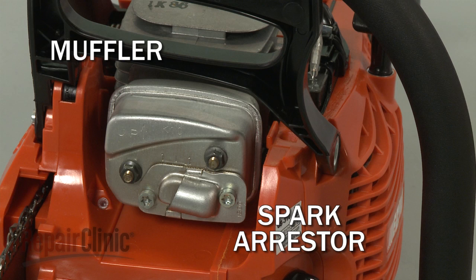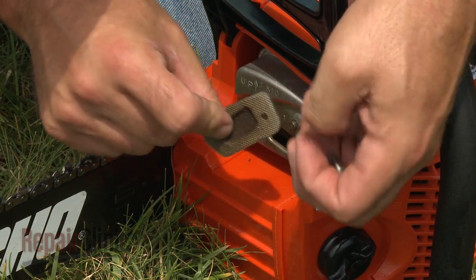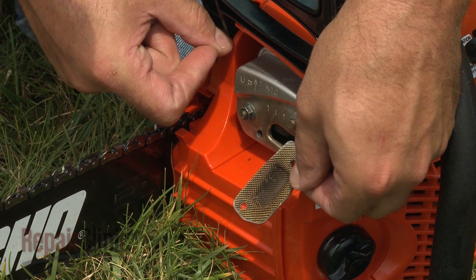The exhaust from the engine travels through a muffler and spark arrestor. The muffler reduces engine noise, while the arrestor prevents burning carbon deposits from exiting the saw and potentially starting a fire.